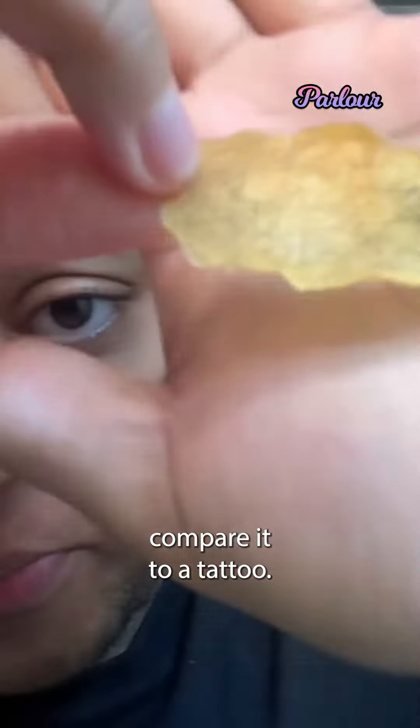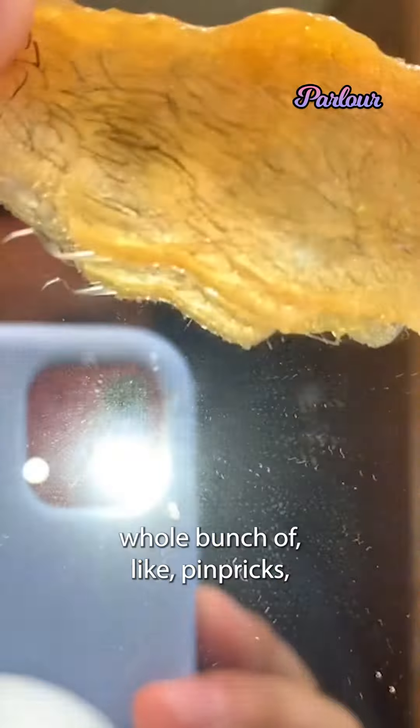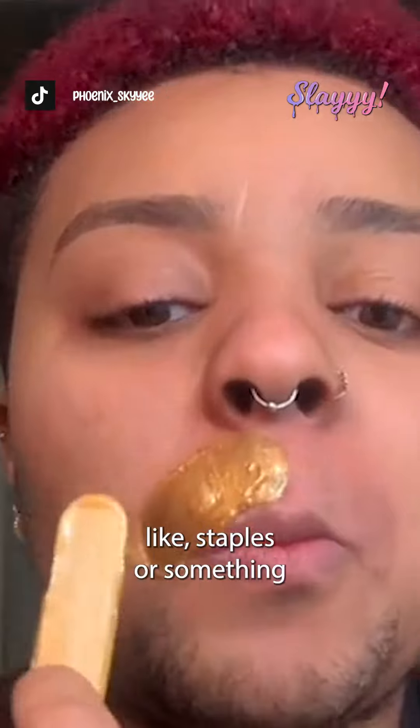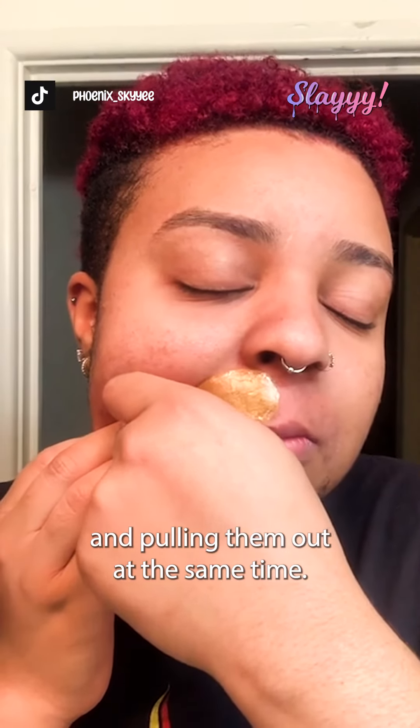I almost want to compare it to a tattoo. It's just like a whole bunch of pinpricks — that's what it feels like. Like you're just pulling out staples or something, or putting them in and pulling them out at the same time.